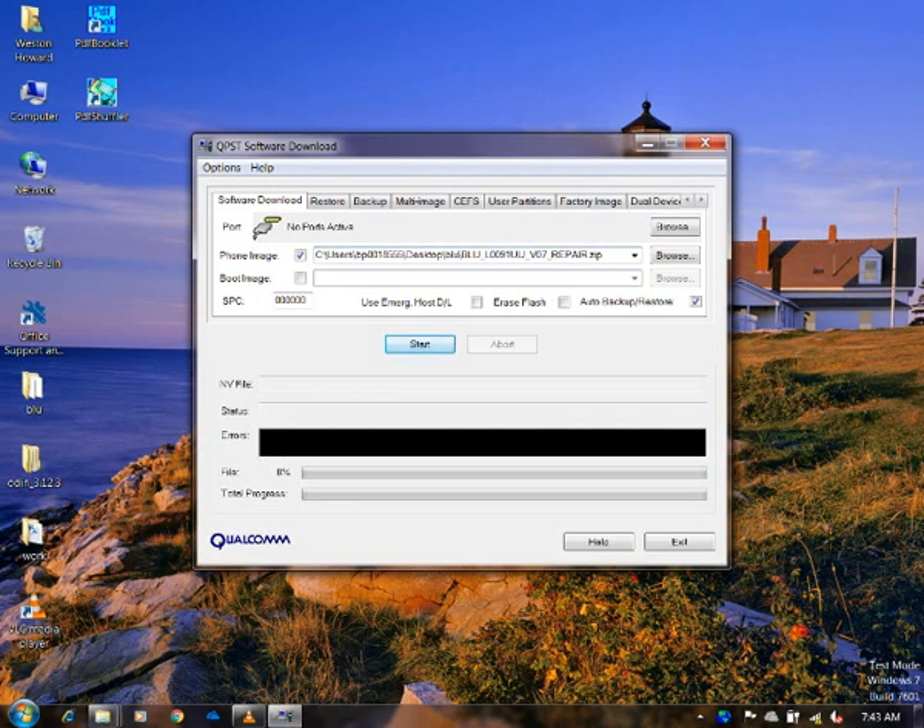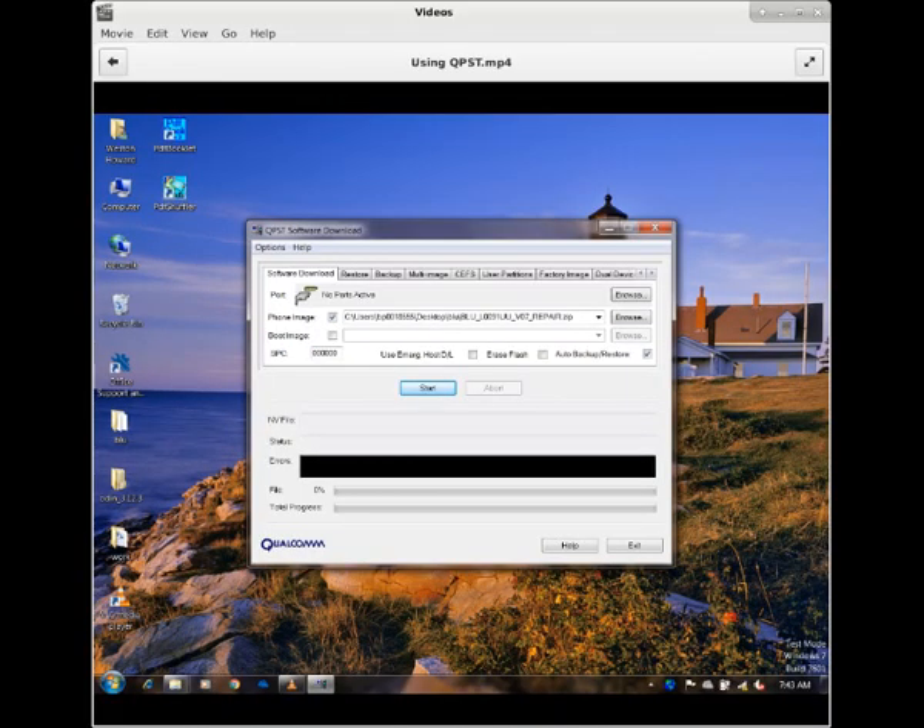It's also a simple tool to use. Unfortunately, it's only available on Windows. You just open up the program, browse for your image — it should be a zip file — and once you connect your device, you should be able to just flash that to the phone. Again, this is just a way to fix a dead or non-responding phone.